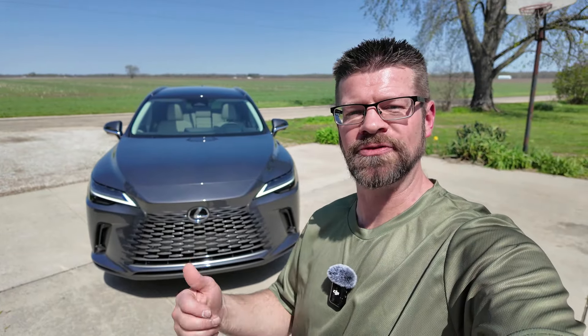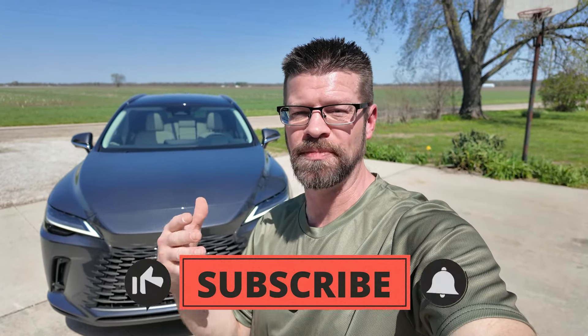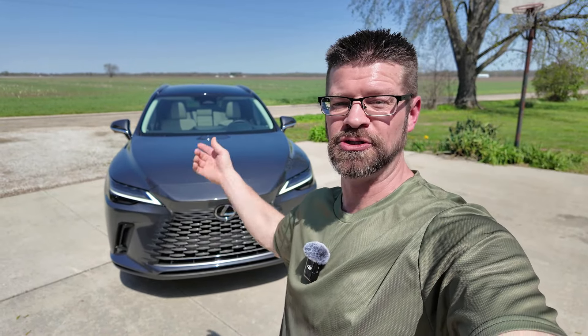If you like seeing and learning about these new cars like this Lexus 450h, go down and hit the subscribe button. I put content up every week, and that also helps me bring more cars like this one to you.